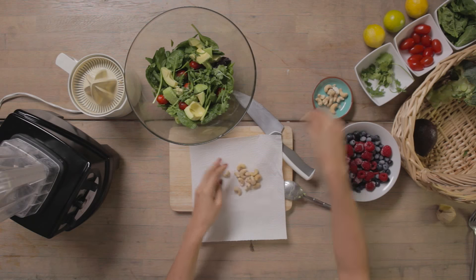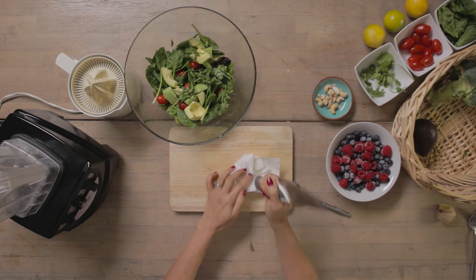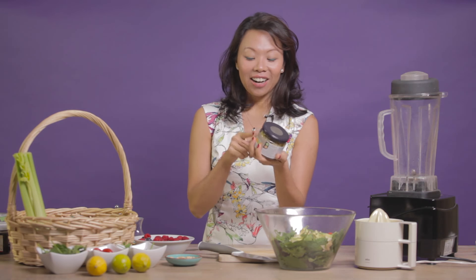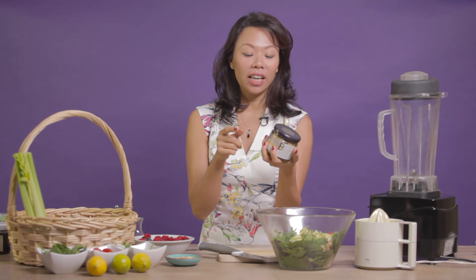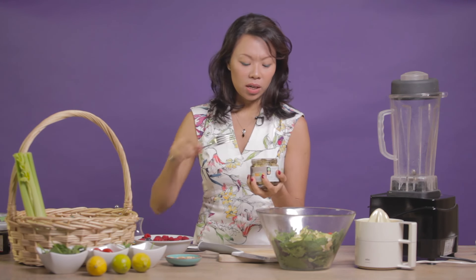Just get a kitchen towel and put some in the middle, close it like this and just crush them. Before I put the dressing — I totally forgot — I like putting artichokes in, and you can use olives as well. This is really good for essential fatty acids but also a nice kind of texture and taste really.